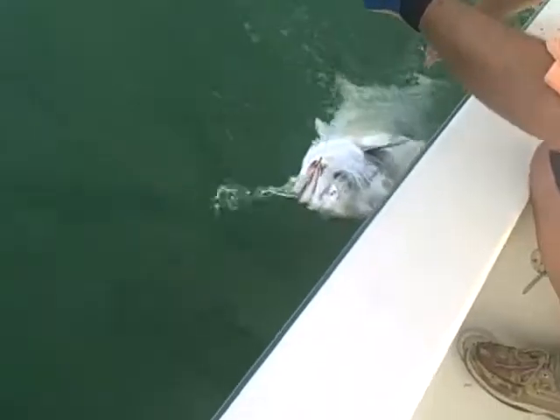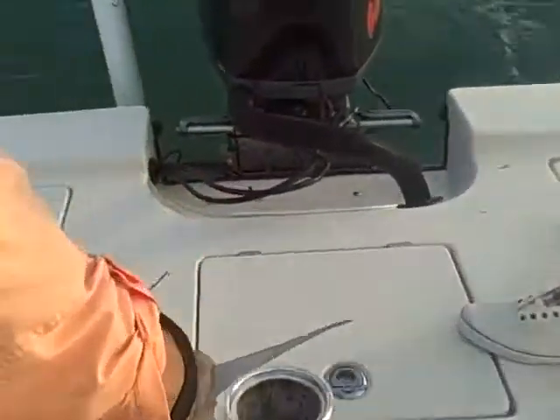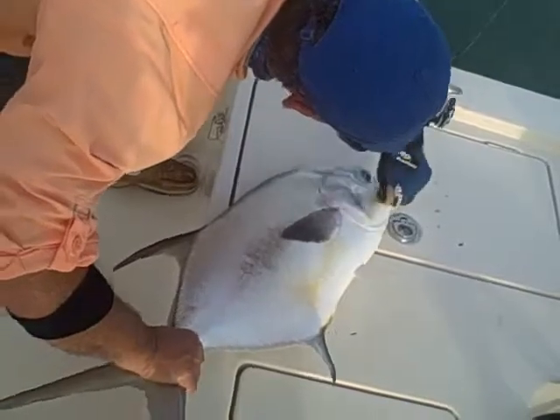Are you getting pictures? I'm doing video. Excellent. I'm going to try to lift him up. Ready? Wow. Holy cow. Get some pictures, boys. I got video if you want to turn it off and do pictures. Well, that's not a camera, unless you have a camera.